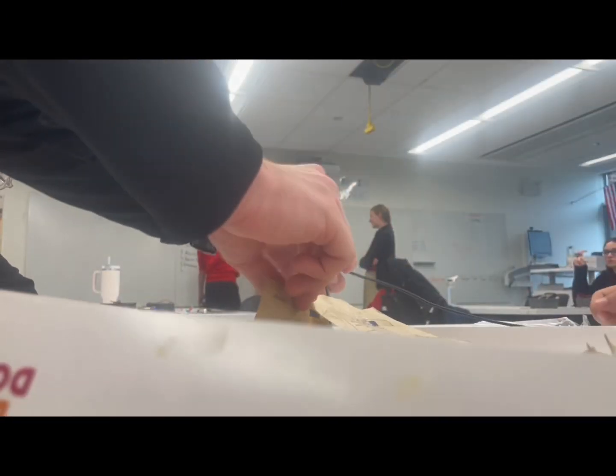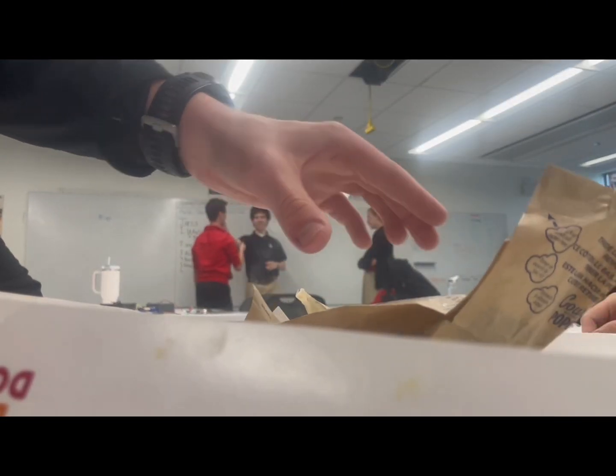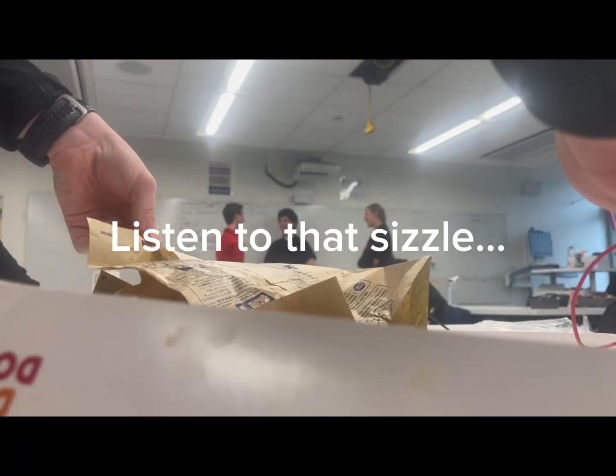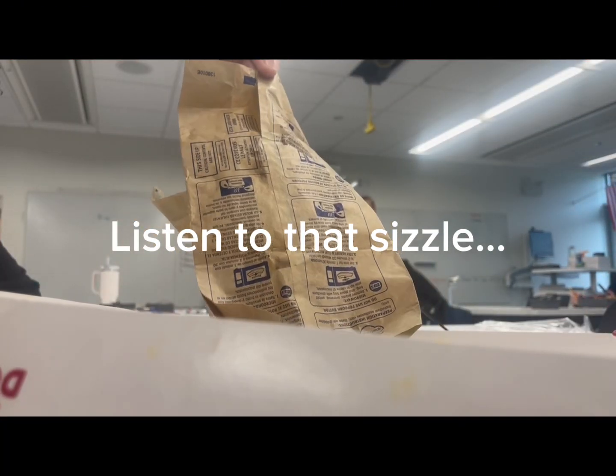Nothing to help this. Oh my god, it'll butter everywhere. Hold on. How's it taste? It's boiling. It's definitely butter. Oh my god.